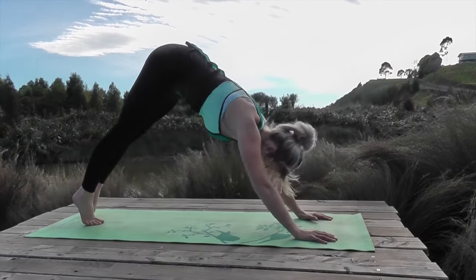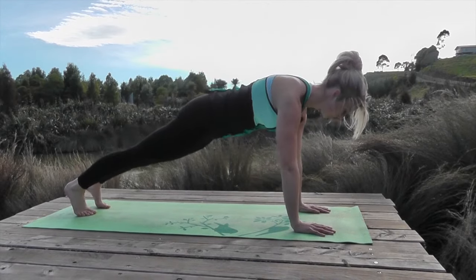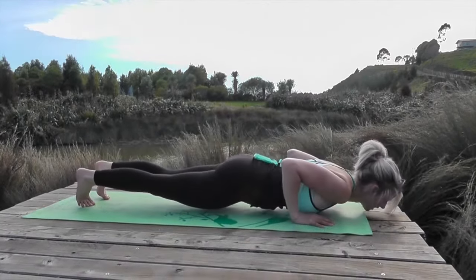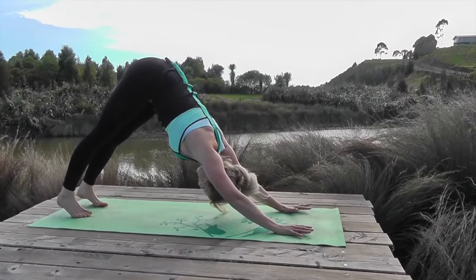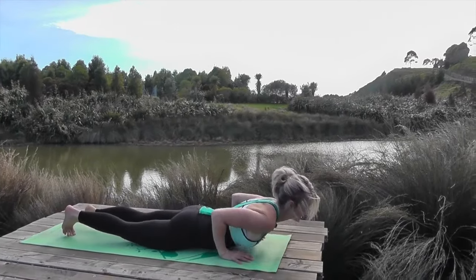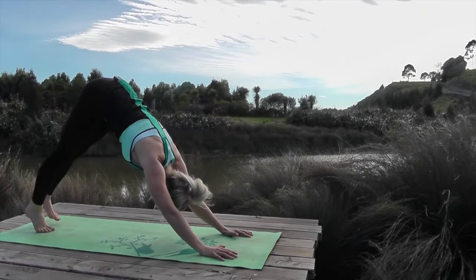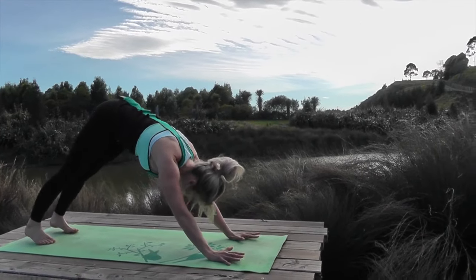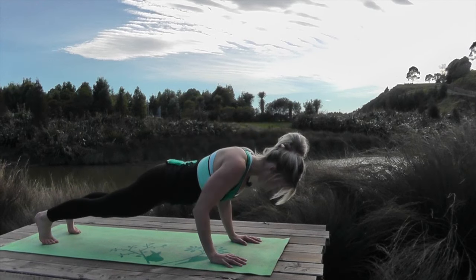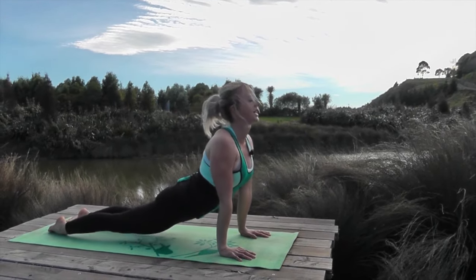Come back again, push the heels back, inhale come forward — everything stays strong. We inhale, we lean back a little bit further with each one. Just feel how the body is feeling today. Is there anywhere that feels tight or tired? Just breathe into that spot. Inhale lift, exhale come back.